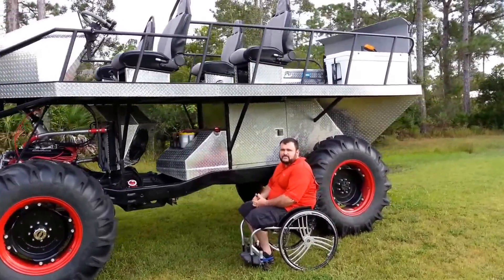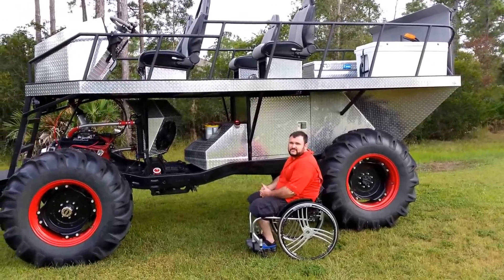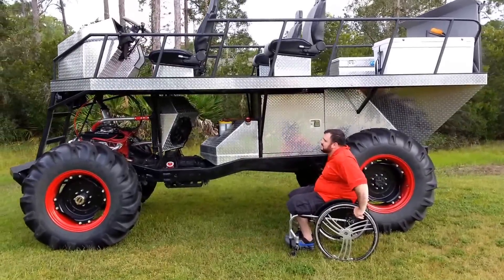Hey everybody, I'm Michael Apple. This is the final segment video we have for the completion of Diamond Hide. I'll show you how she works as far as the wheelchair lift, and I'll show you how she runs.